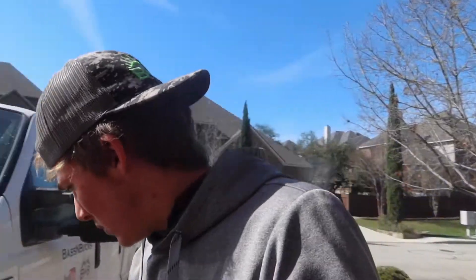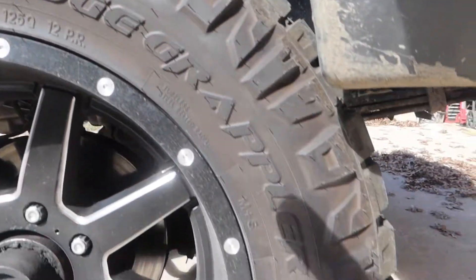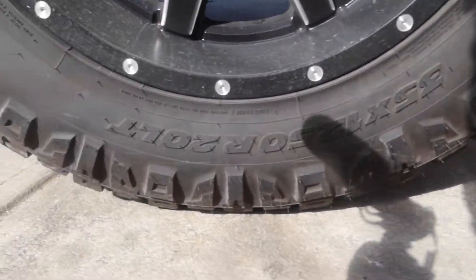These are actually Nitto Ridge Grappler tires — 20-inch wheels with 35-inch tires, 12 and a half inches wide. They look pretty good on the truck; they're huge tires. They do rub a little bit — nothing too crazy, just rubs against the plastic a little. I'm going to make a video about cutting that back. The wheels have a negative 18-inch offset, they are 10 inches wide. I think they look really good — let me know what you guys think in the comments.